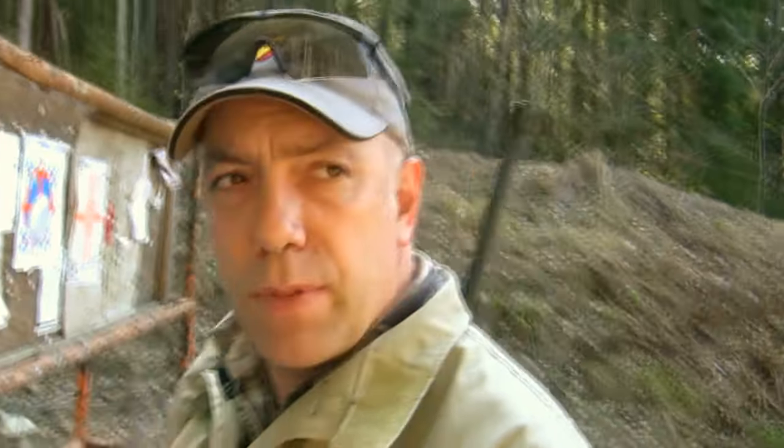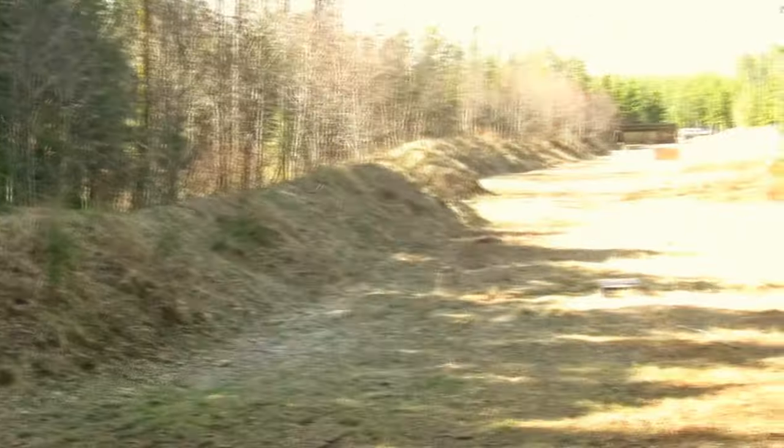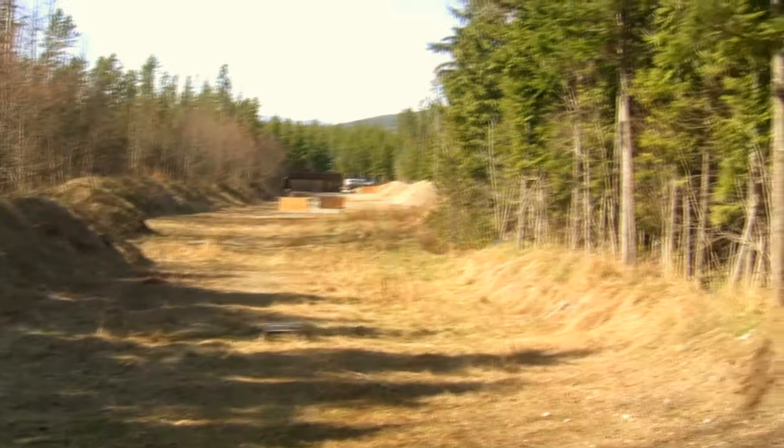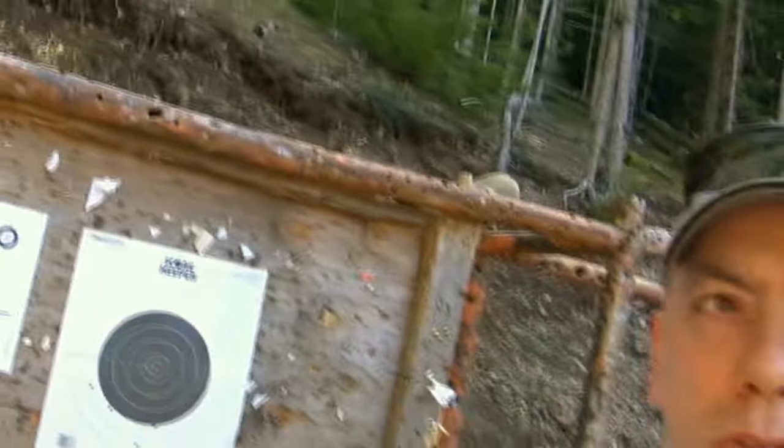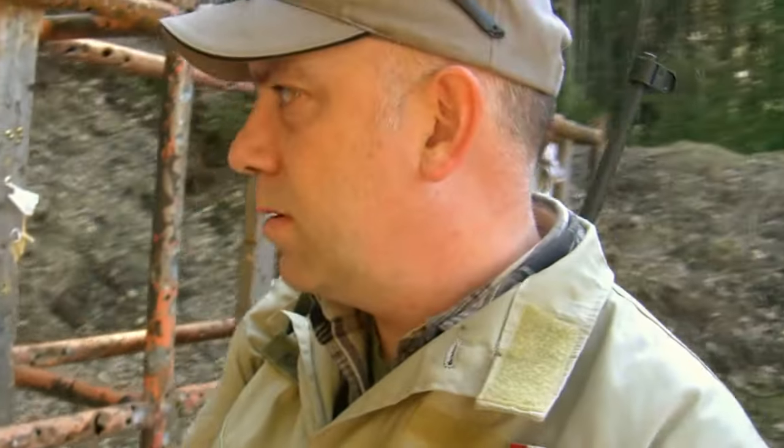I'm going to get out of the range here and open up the spot. I can't believe it — a beautiful day like this and I've got the range all to myself. It's not that Canadians don't shoot; they just seem to want to come out when the weather is really shitty, because the weather is almost always shitty, except for today. I'm glad I made the time.